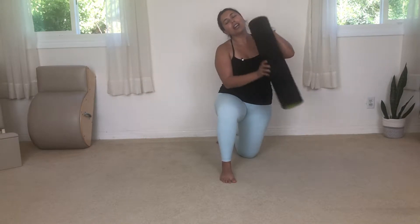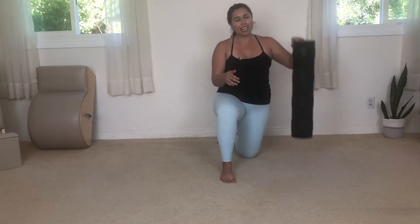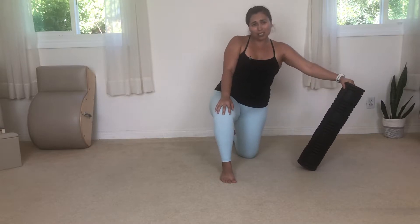If you're new to my page, my name is Laura. I'm a certified personal trainer and Pilates instructor. Today I am going to be bringing you a routine utilizing a foam roller. It does not have to look like mine, but you do have to be able to fit your bottom onto it. I'll drop the link in the description below so you can find one just like mine.